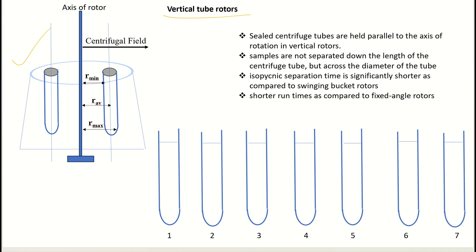This is a cross-sectional image of the vertical tube rotor. The tubes are held parallel to the axis of the rotor — that is, at 90 degrees with no inclination. The samples are separated across the diameter of the tube, not along the length of the centrifuge tube. The separation time is also very short, meaning the sedimentation rate is fast.